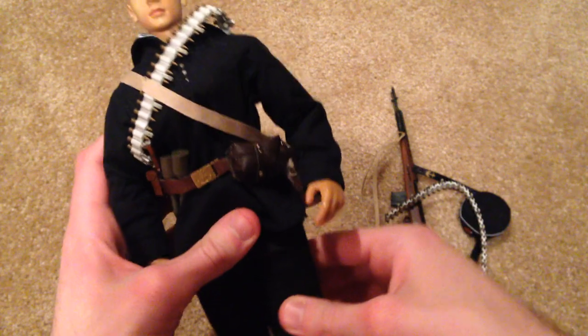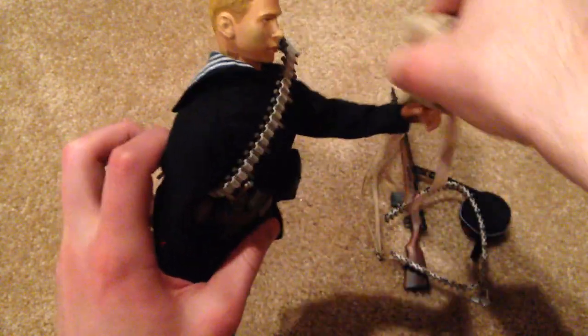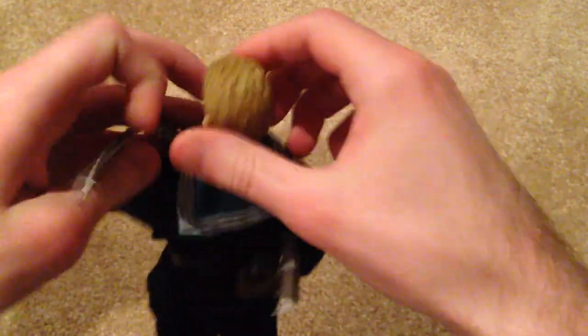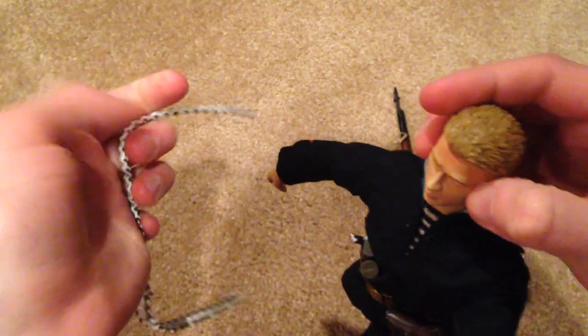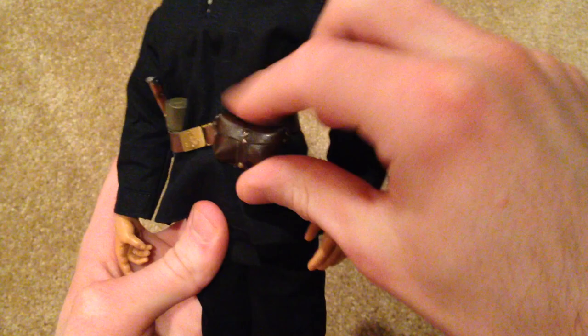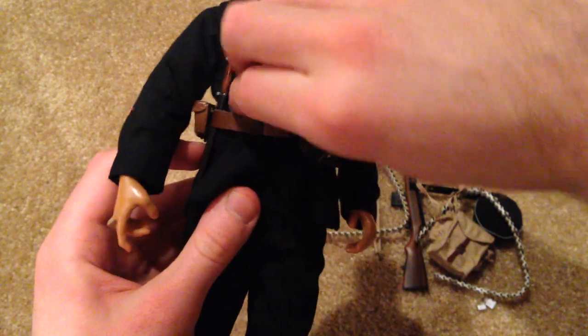Next up, he has a gas mask bag — very nice. He also has another ammunition belt. On his belt there are a few other accessories: a little leather pouch that looks very nice, and two frag grenades — stick grenades.